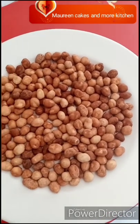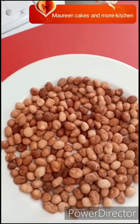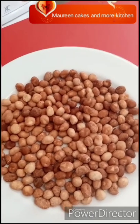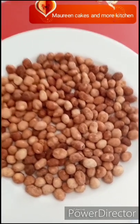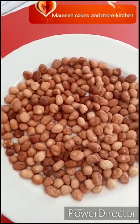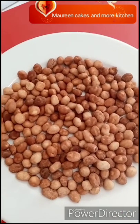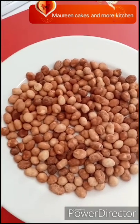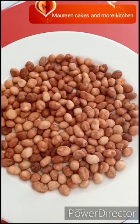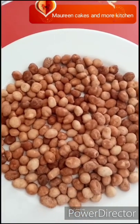Hello everyone, welcome to Maureen's Kitchen! On this episode, I made the coated peanut — also known as peanut burger. Some people call it coated peanut and so on. It's so beautiful, delicious, and crunchy. It's a must-watch! This is homemade peanuts, just the same as the ones you can find in Chinese supermarkets — so natural and sweet.